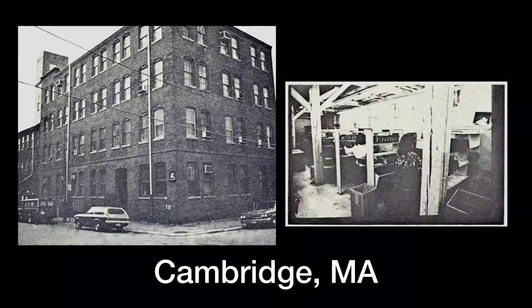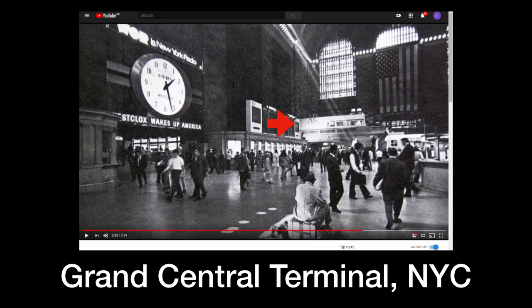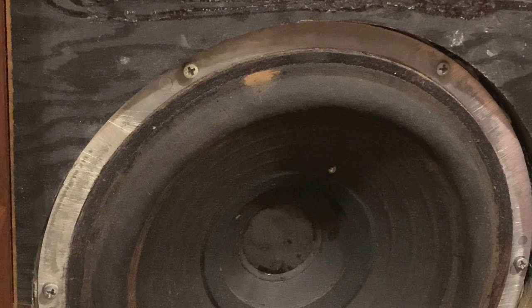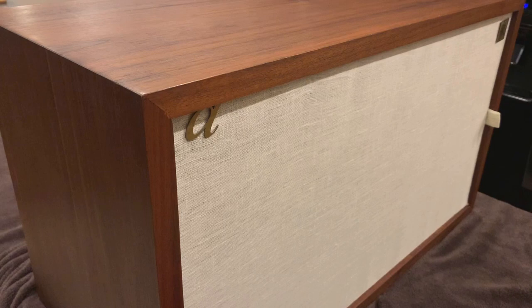From their factory based in Cambridge, Massachusetts, Acoustic Research made a wide range of speakers over the years and even successfully branched out into turntable design. AR were known for their innovative marketing techniques — they even put a speaker showroom in Grand Central Station in New York City where people could go and listen to music while they waited for the train. Over the years these speakers had several revisions, and in a way I'm lucky I've got the original models with the cloth surrounds. Later on they replaced these with a foam surround that always disintegrated after a couple of decades.